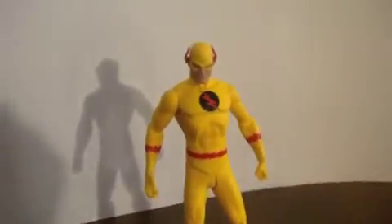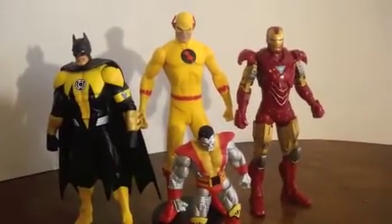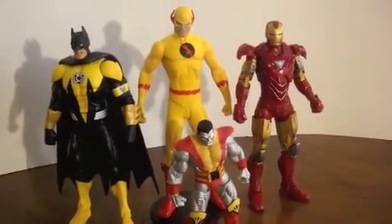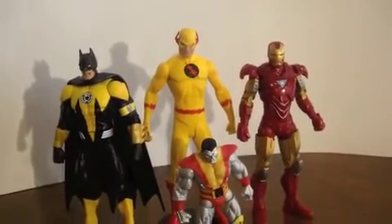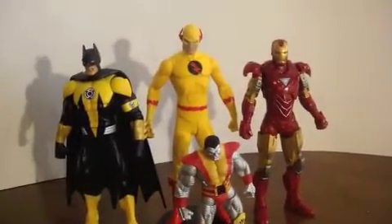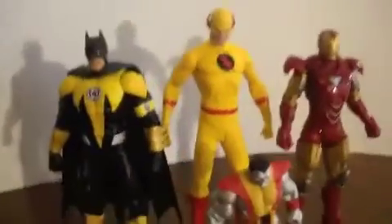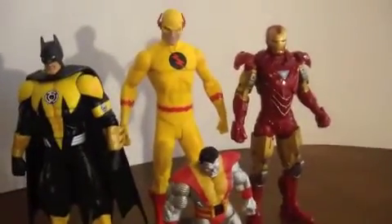Let's do some size comparisons with some other guys. We have a six-inch Iron Man, six-inch Batman, and three-inch Colossus - you've probably seen these in my other episodes. He's actually taller than all of them. The closest in height is Iron Man; Batman and Iron Man are both shorter than him, Colossus of course is shorter. He's tall for the six-inch series.